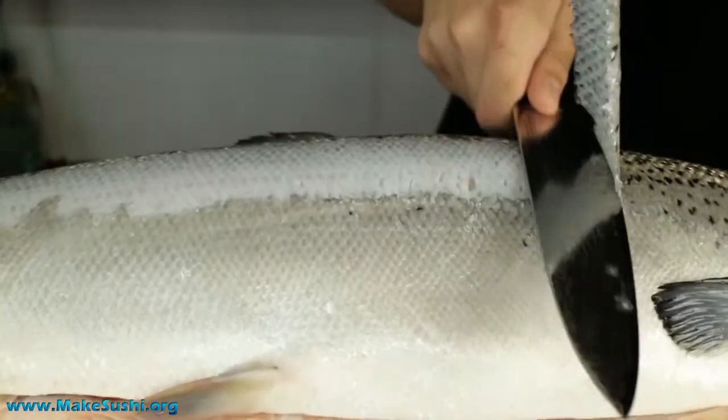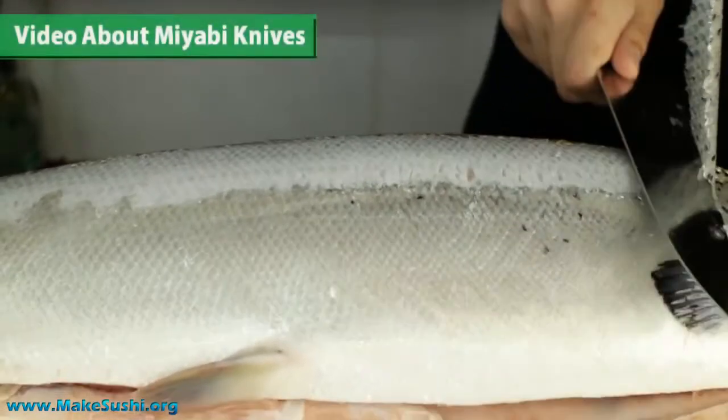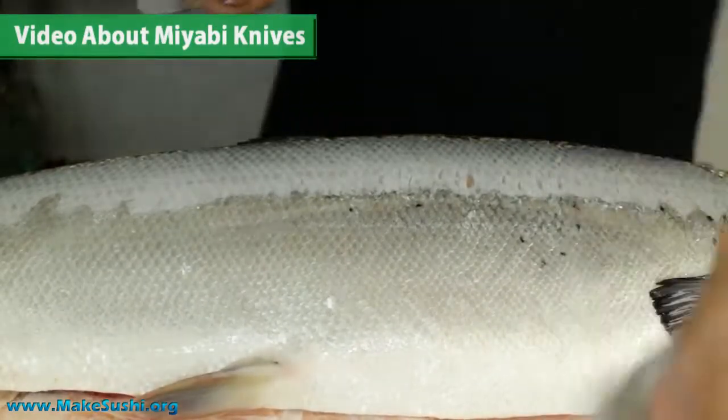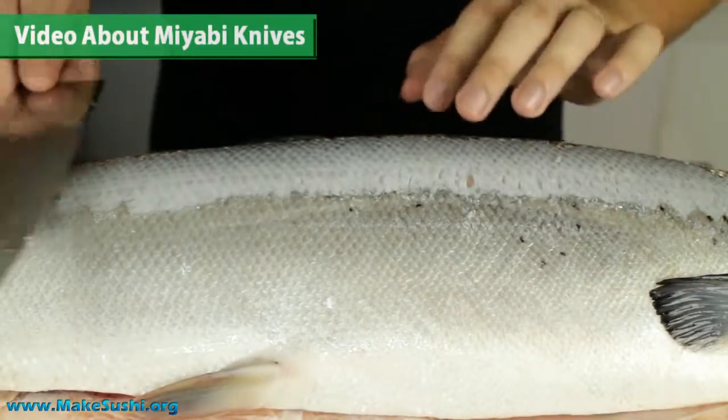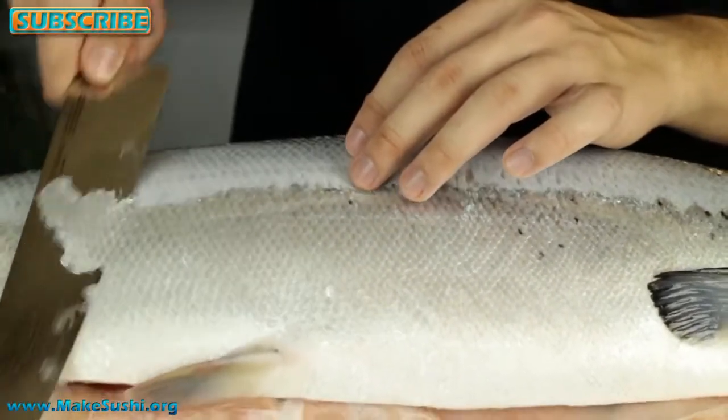Now if you want the same knife as I am using, you can check out my video about knives — a link is just here in the top left corner. These are extremely sharp knives; it's really key to have a sharp knife like this. These are some of the sharpest knives in the world.